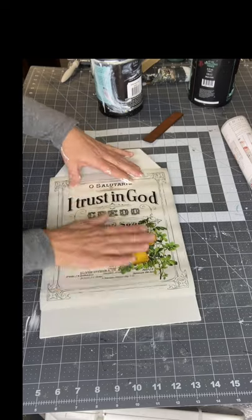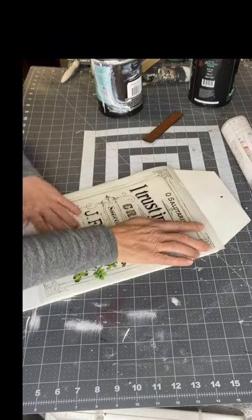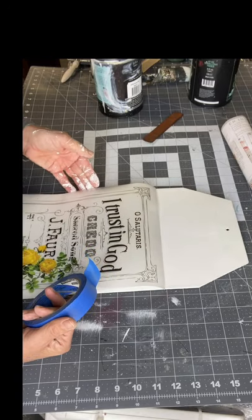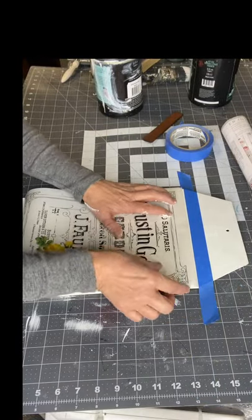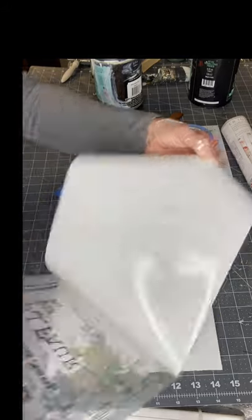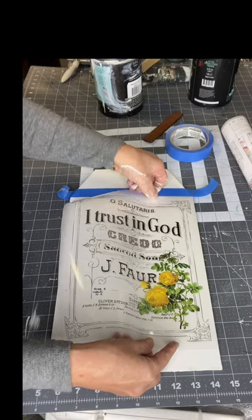First, you want to make sure that you have a plan so that your label is straight. Sometimes I put a piece of tape going across just to give me a guide to make sure my image is straight when I lay it down. Because once you release that backing — the protective coat on the back — and you lay it down, you cannot lift it back up.